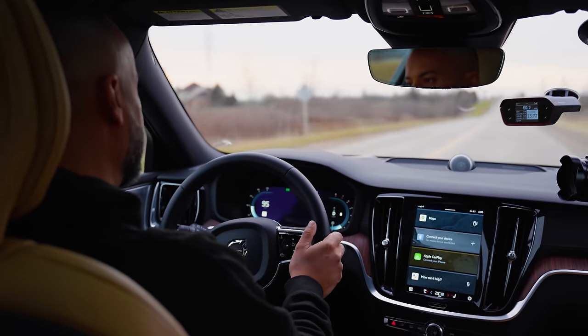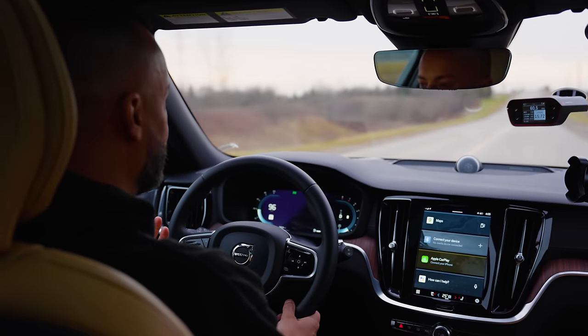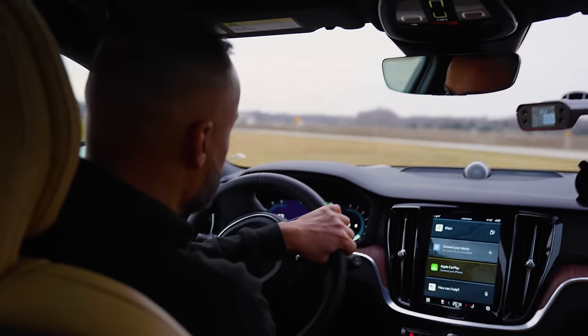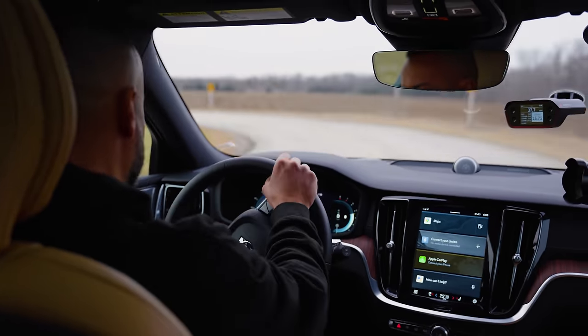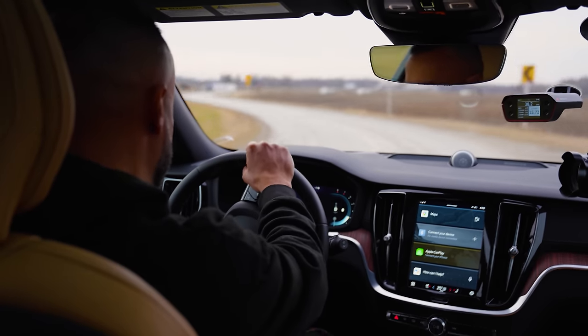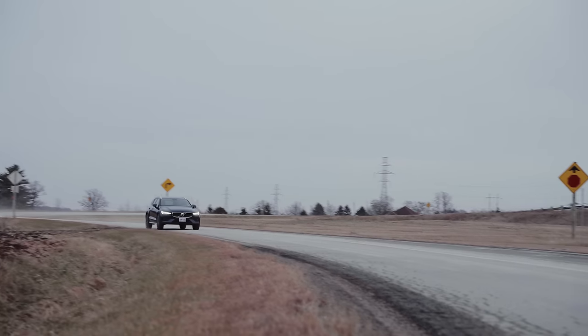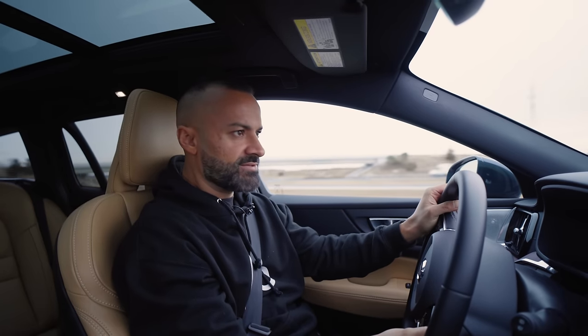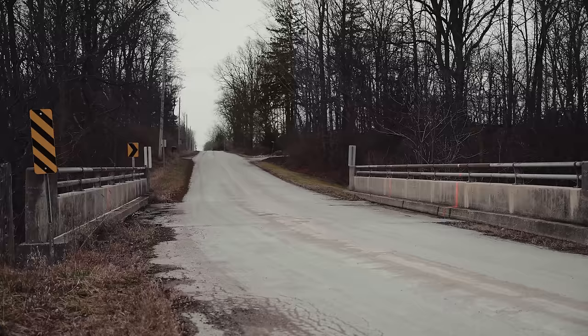There's a decent amount of body roll, but it's more for the comfort level. There's a lot of gravel on the ground because it's winter time and people are using gravel instead of salt — very confident behind the steering wheel here.